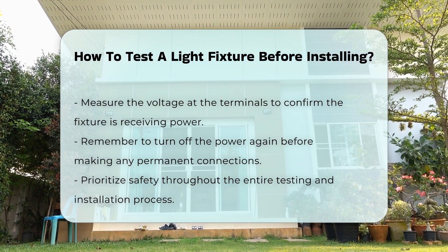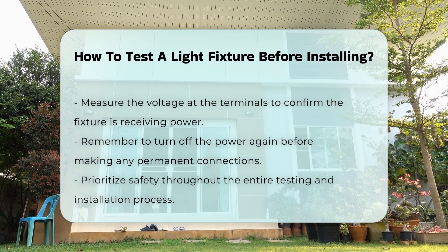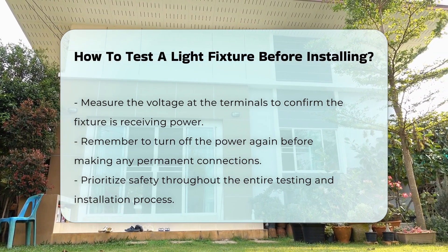After testing, remember to turn off the power again before making any permanent connections. This ensures safety during installation.